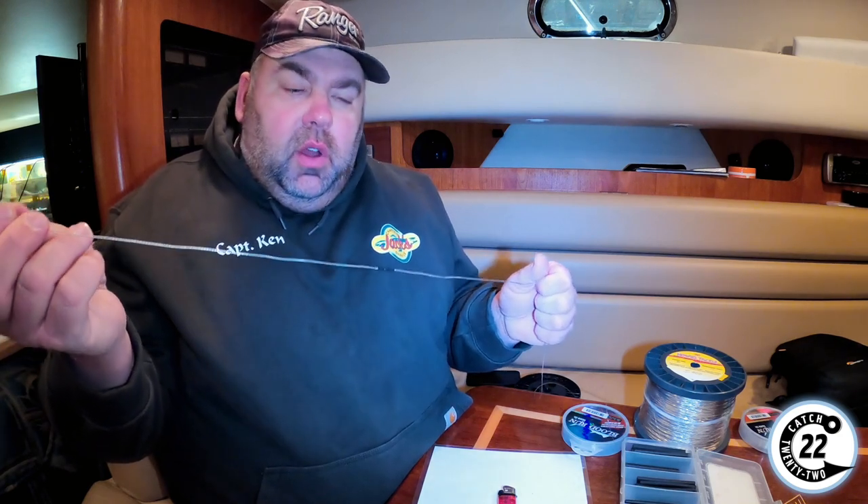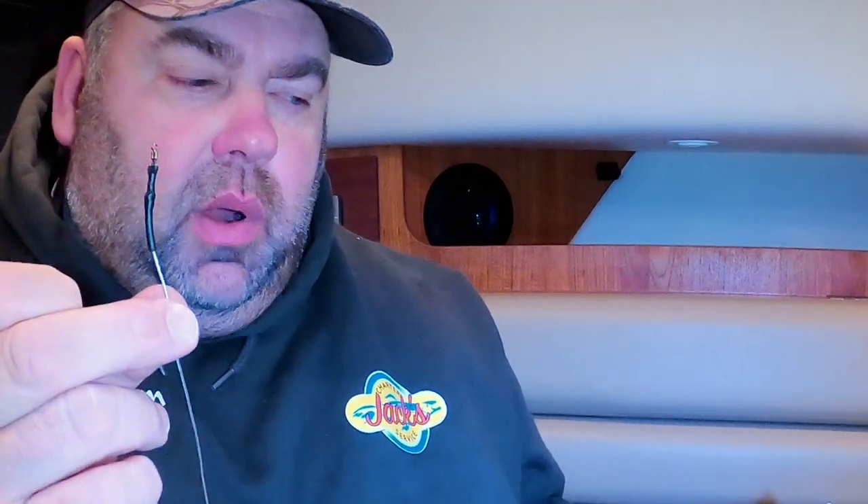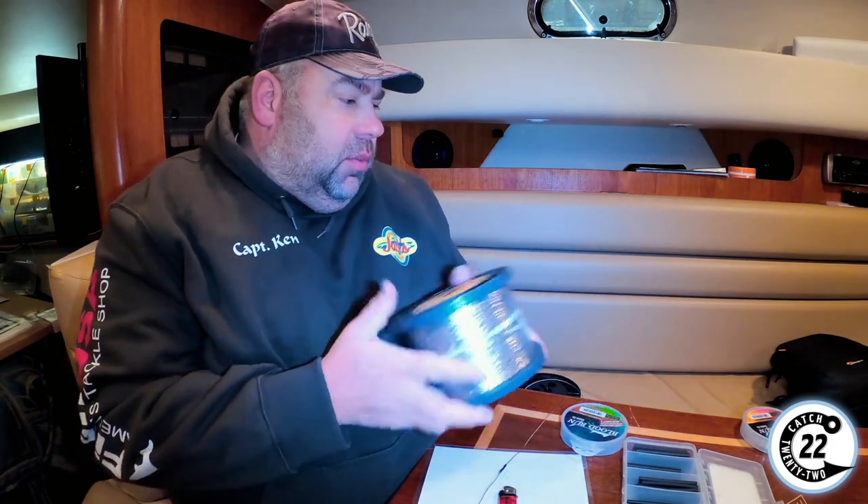Hopefully this helps you guys out with the termination of what we use for copper to our backing and then to our fluorocarbon leader. We use all Howey copper in 3,000-foot spools. All of our backing is Berkeley Big Game — 30-pound test, found it to be the best. Our fluorocarbon leaders, we use all Blood Run. For a copper or lead core leader, we use 30-pound Blood Run; for our flies, we use 40-pound Blood Run.